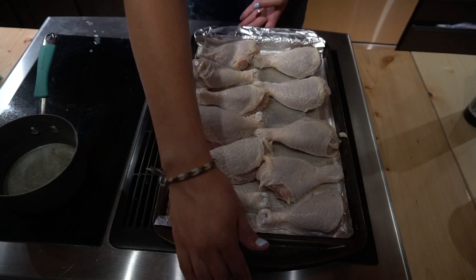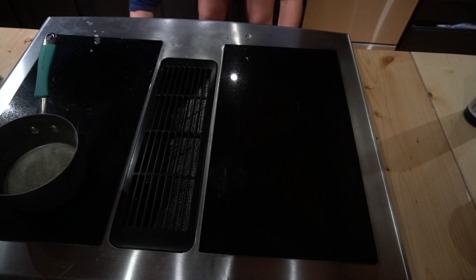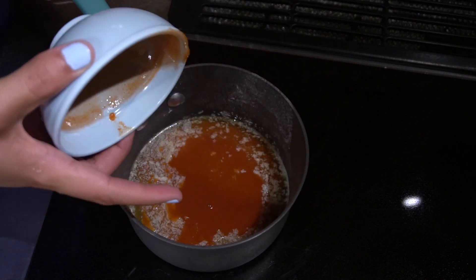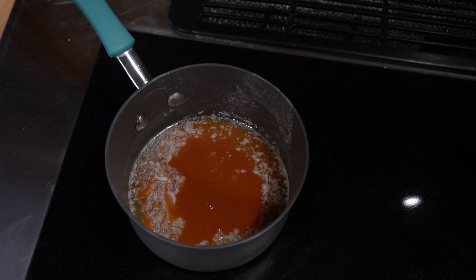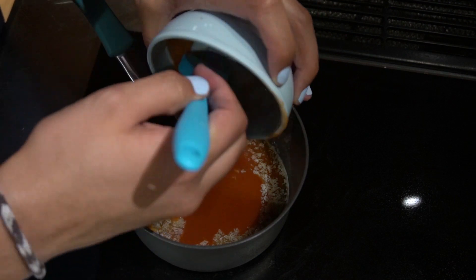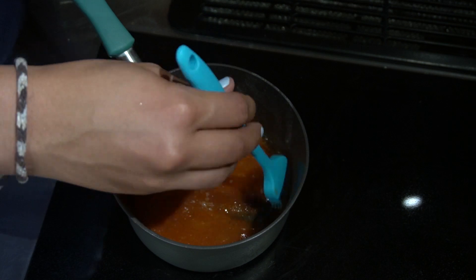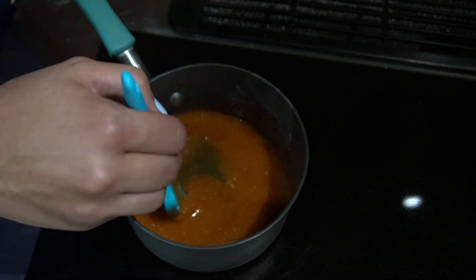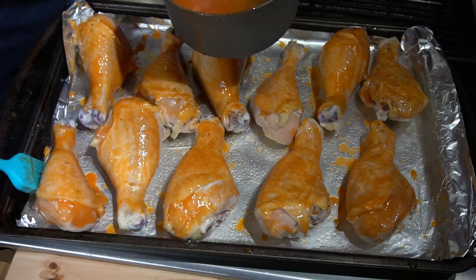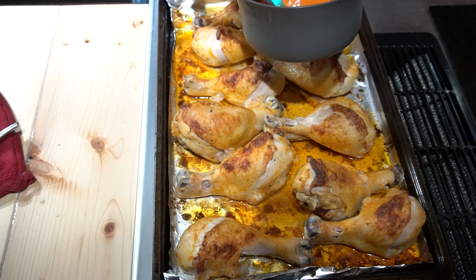I'm going to mix in the hot sauce with the remainder of the butter. If you have a basting brush it'll help a lot — you can just brush the sauce on. If you have any juice left, you can brush that on as well.